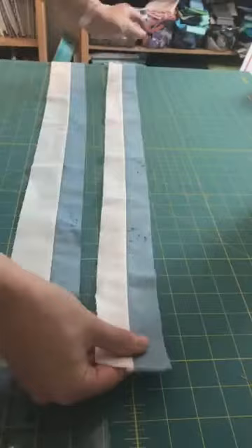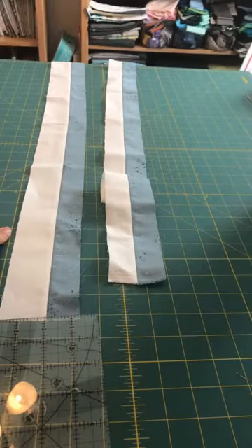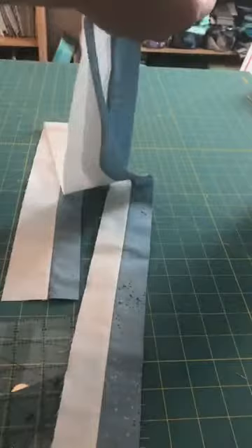One way you can test that, if you don't want to do it with a full strip, you can just use two or three sections of fabric. Sew them together, iron them, and see where you're coming out and adjust. But definitely adjust it before you do all of your strip sets. Now, this is just a tip in general for strip sets: if I was always sewing with the blue on top of the white for these two, and then I went to sew them together...